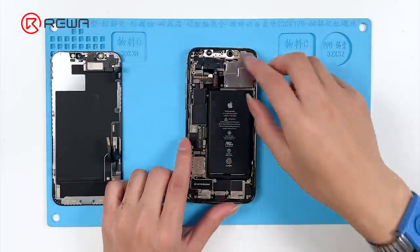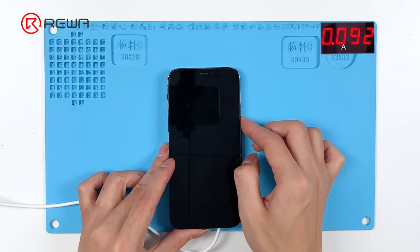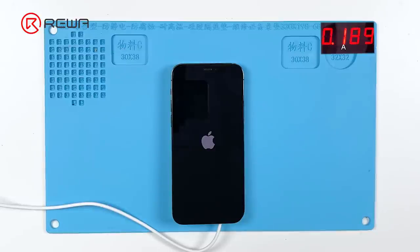Disconnect other flex cables except for the power flex cable. Connect the display and power cable. The phone still gets stuck on the Apple logo, so we can rule out the possibility of other flex cable faults.